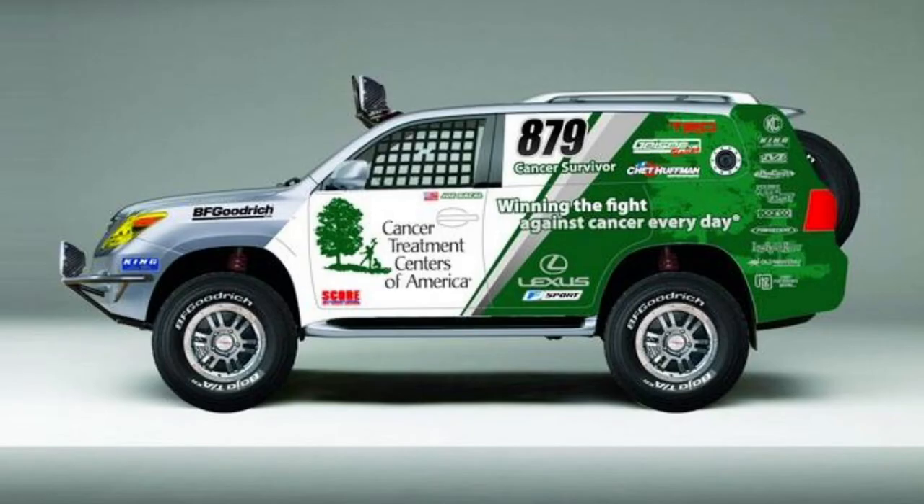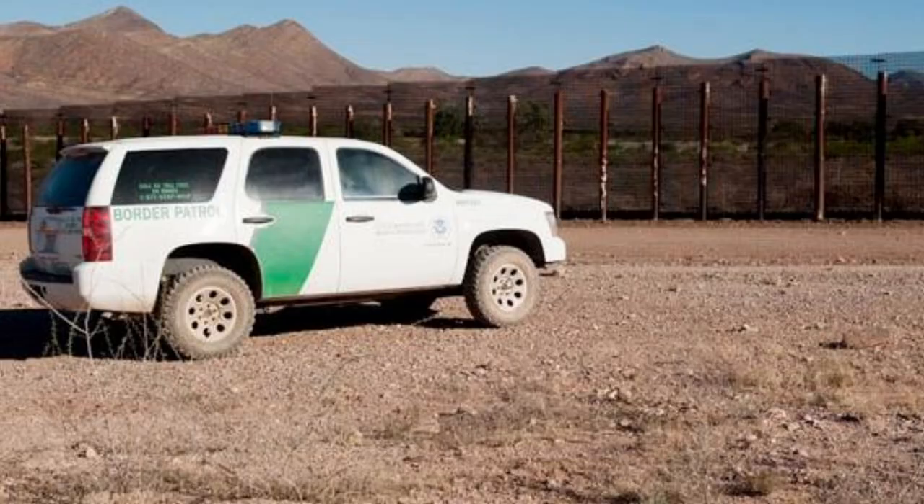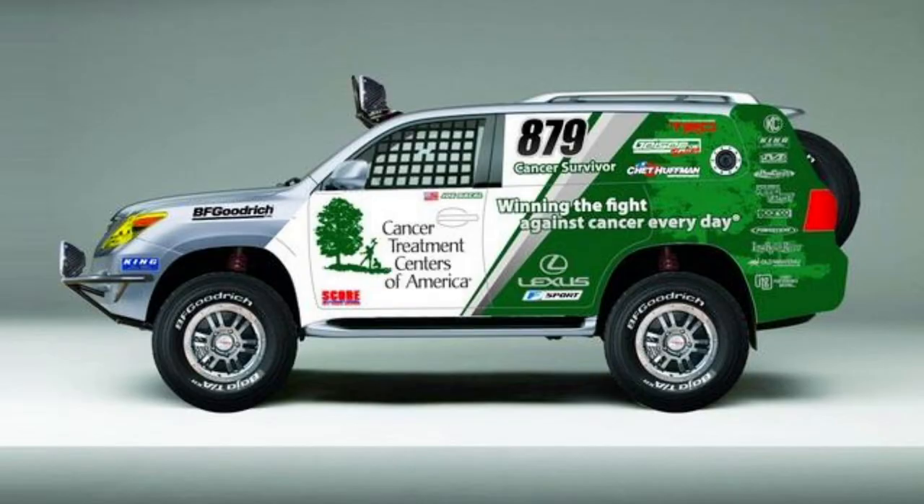Now we had to come up with a concept for this LX 570. I reached out to my good friend Shy Harari from H1 Media and said, can you give me some kind of rendering of what you think might look kind of cool? He's done a lot of stuff over the years for different motorsports guys. Here's what he came up with — I'm like, that looks pretty good. You got the Cancer Treatment Centers of America logo on it.